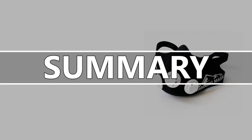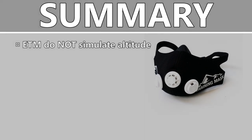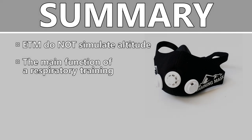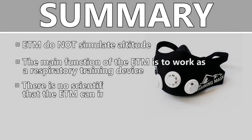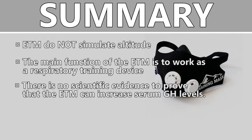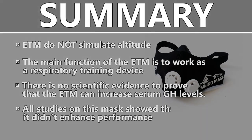Let's sum up the information. Elevation training masks do not simulate altitude. The main function of these masks is to work as respiratory training devices. This might be able to improve performance at some point, but this has not yet been shown by any study. In addition, there is no scientific evidence to prove that elevation training masks can increase serum growth hormone levels. To my knowledge, all studies on these masks show that they did not improve performance, and it's fair to say that the application of this device needs further investigation.